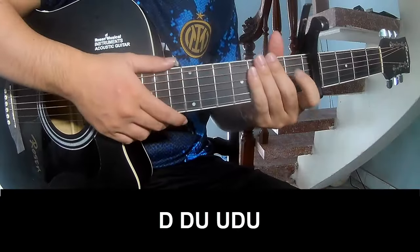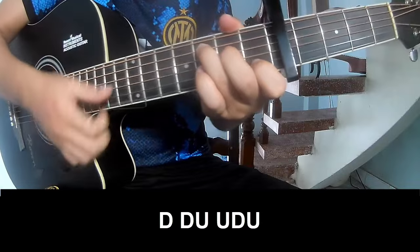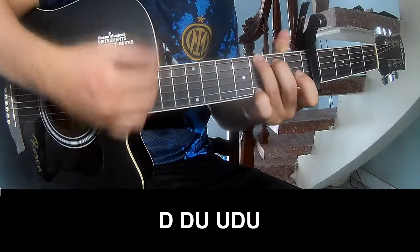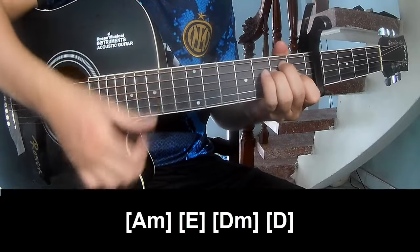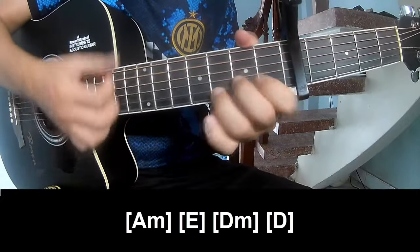The first and pre-chorus should play long A-M, E-D, N-D.